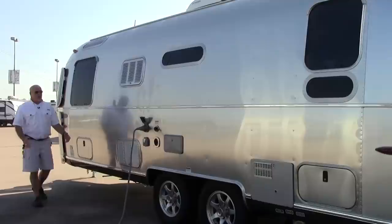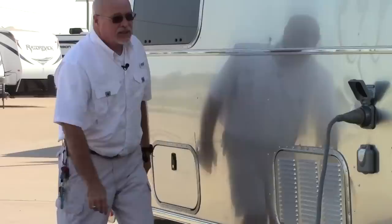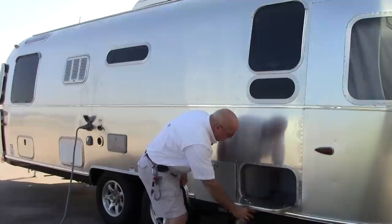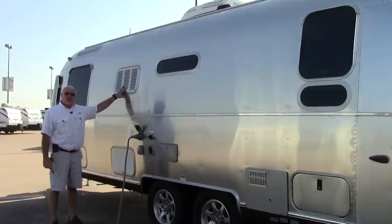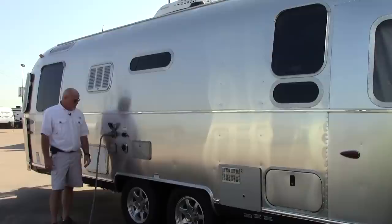All Airstreams come with two batteries, which are also included. On the driver's side, also called the curb side, is where all your hookups are. You have two storage compartments on this size — one here and another large one in the rear. The 25-foot actually seems to have more storage than many of the bigger Airstreams. You also have access panels here for your refrigerator so you don't have to pull it out for minor repairs.